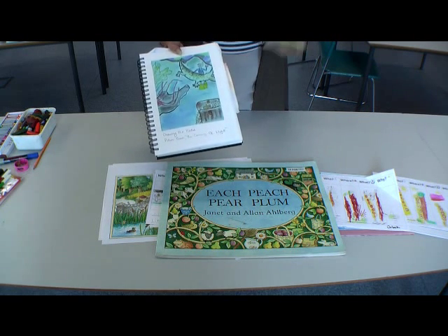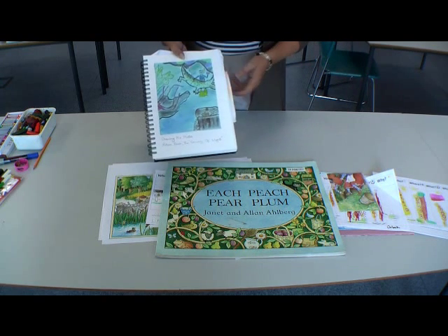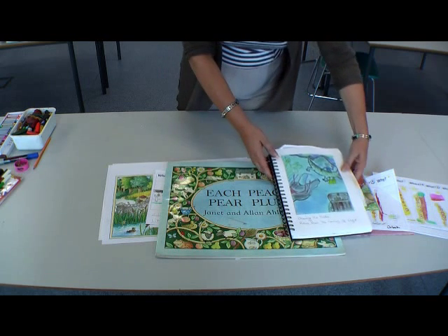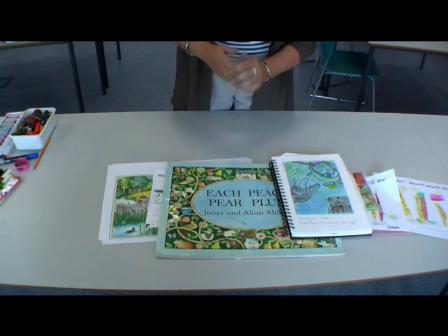So in your notebook, we ask you to select a section of one of your big book images and make a dry media colour study of it. We'll see you at the next session with your notebook, the image from a picture book which you've attempted yourself — it can be stuck in — and your work in free play from trying out and experimenting with the materials. See you then.